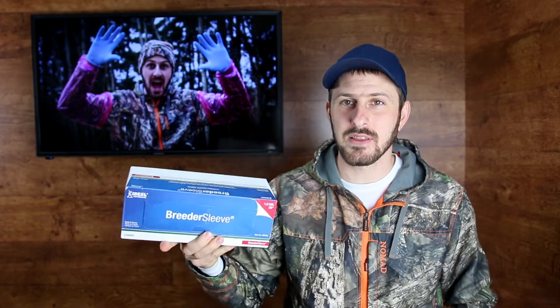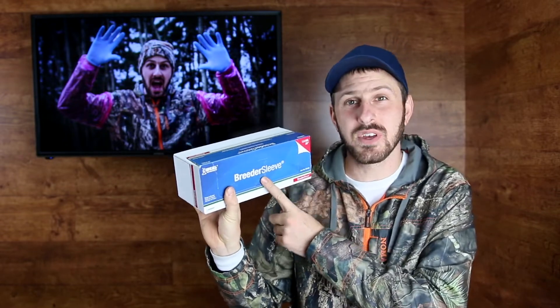Then I went on Amazon and I bought some of these breeding sleeves. These are usually made for farm use, for breeding and things like that, but they're basically the same thing — they're a shoulder length glove. I'll show you one in a minute. These were a little bit more — $22 for a pack of 100. That still means each one of these gloves is $0.22. Or if I use one on both arms while gutting, that's $0.44 plus the $0.12 for the other gloves. I'm now paying only $0.56 a pair for my gutting instead of $2 or $2.50 a pair.